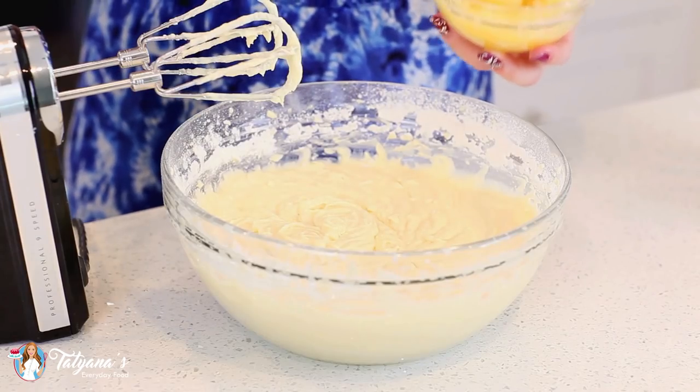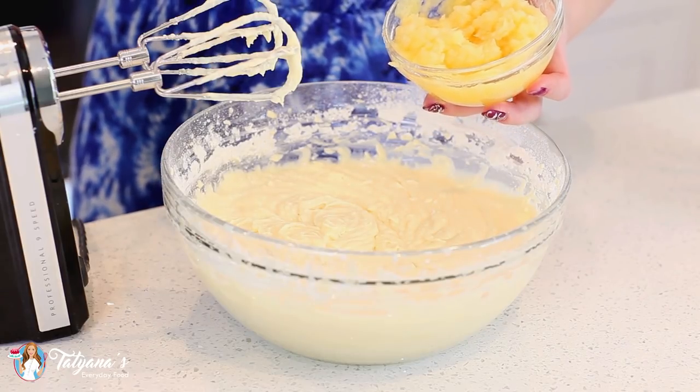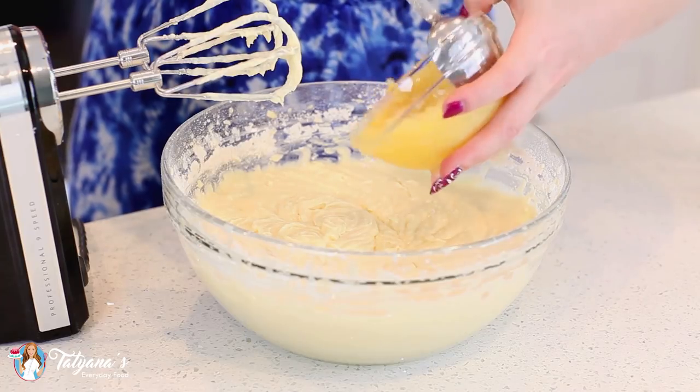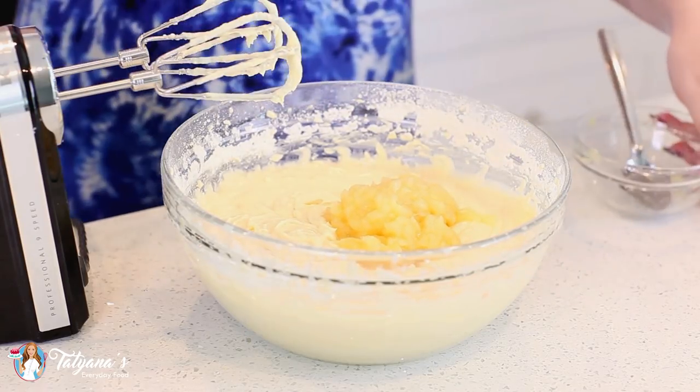And finally, our last ingredient — the pineapple. I've measured out one cup of canned crushed pineapple. I drained as much of the juice as I could. I'm going to add that directly into the batter and mix it in.